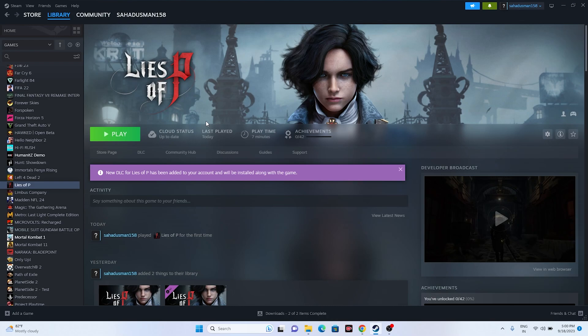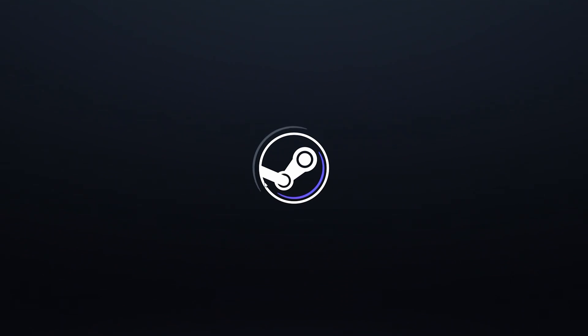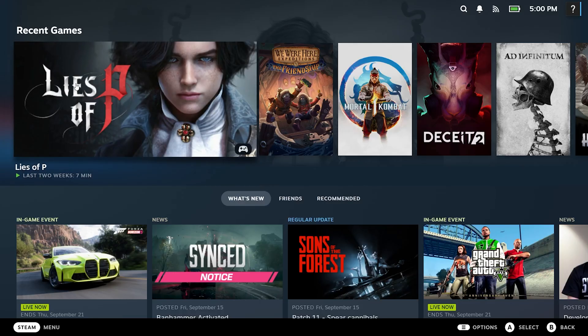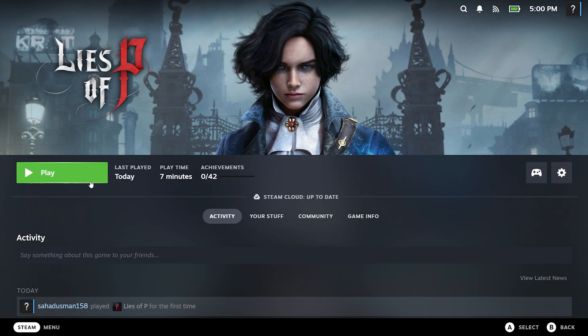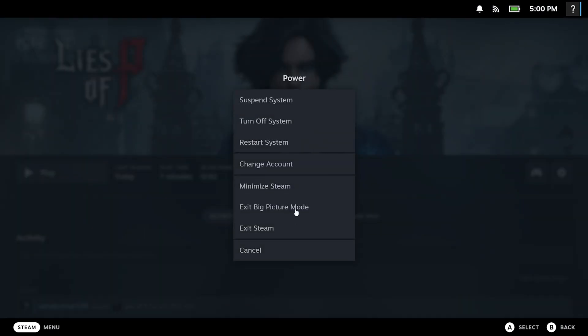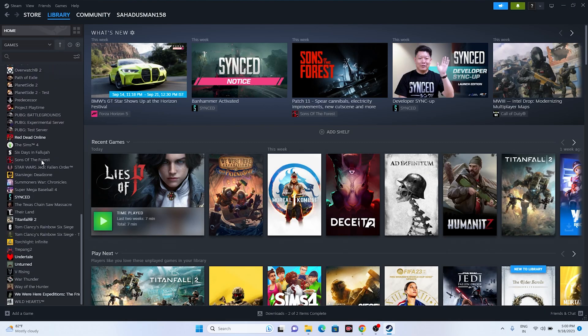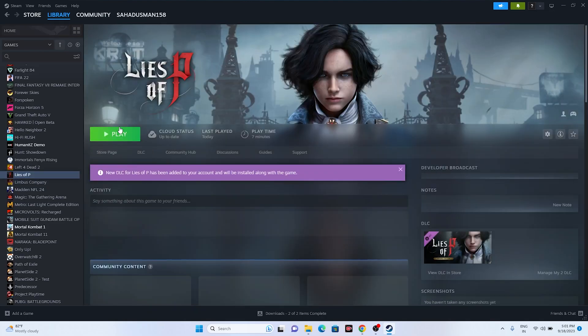The next fix is to launch the game in Big Picture Mode. This is also a 100% working step. Go to this particular icon, click on 'Enter Big Picture Mode', and this is how it looks. From here, click on Lies of P and try to launch the game - it worked for many users. To exit, go to the power option and click 'Exit Big Picture Mode' to be taken back.